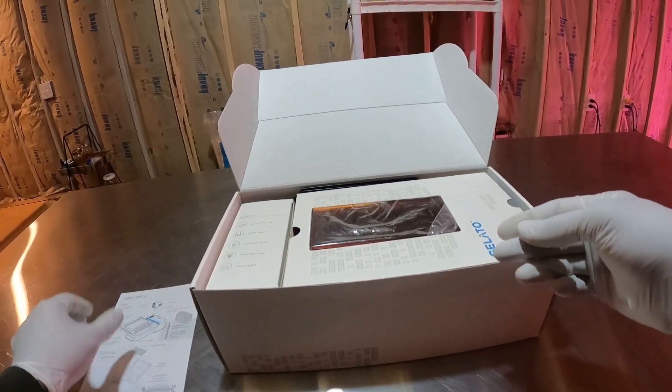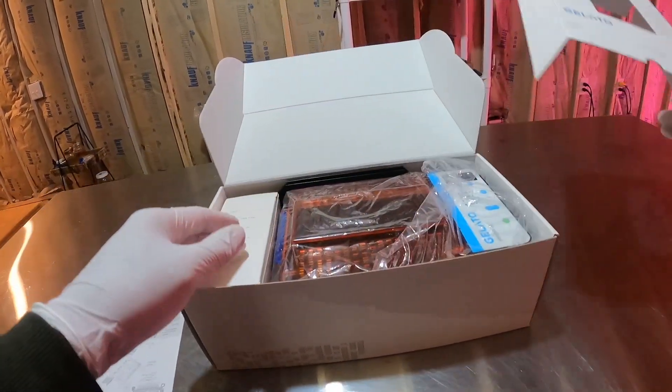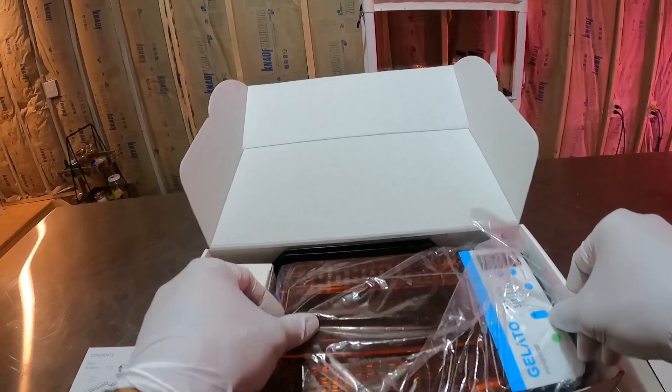So as soon as you open up the box, you're going to get your little instruction pamphlet — super user-friendly, just as I mentioned. And we're going to get right into the meat of things here and grab the Gelato System.